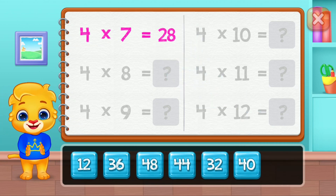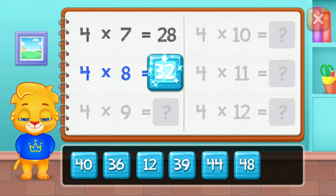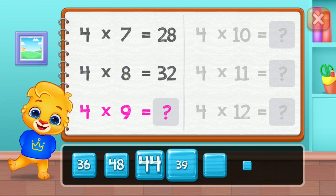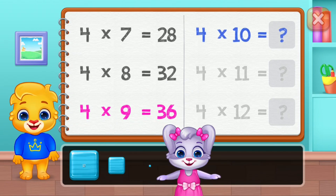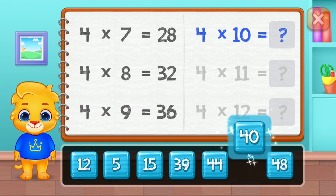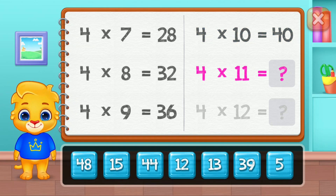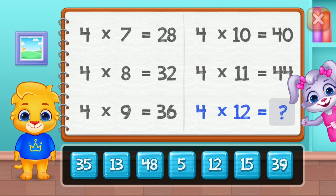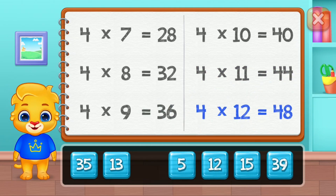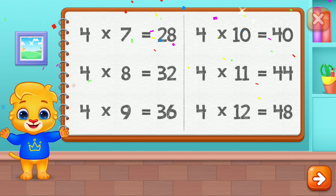Twenty-four! Twenty-eight! Thirty-two! Thirty-six! Woo-hoo! Forty! Forty-four! Well done! Forty-eight! Yes! Yes!